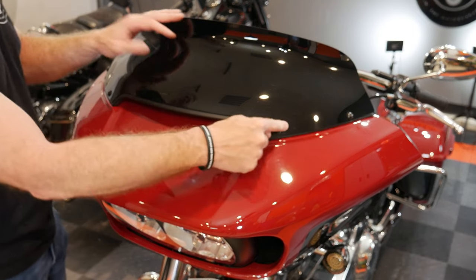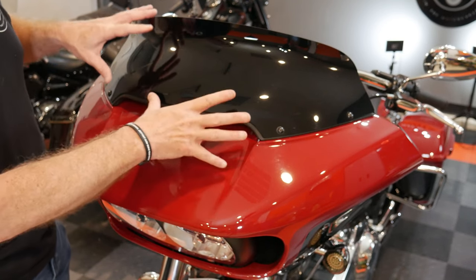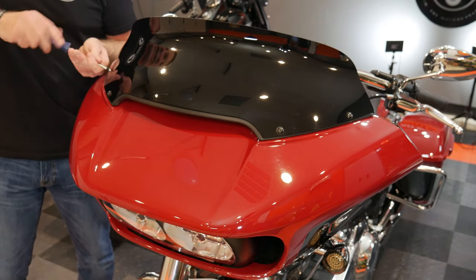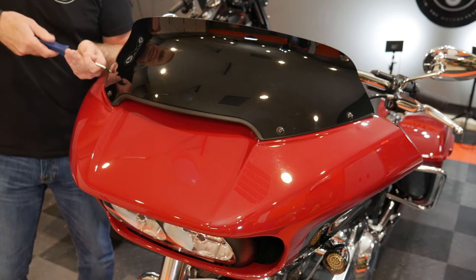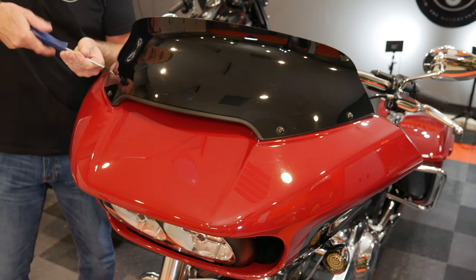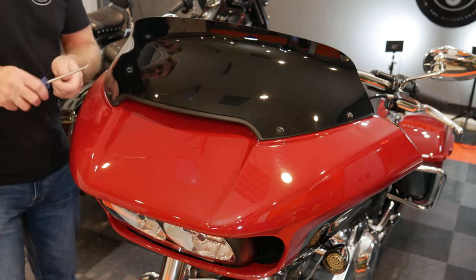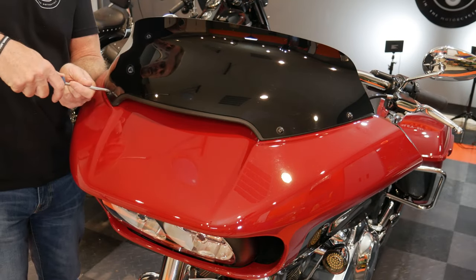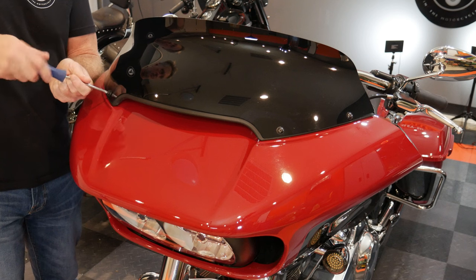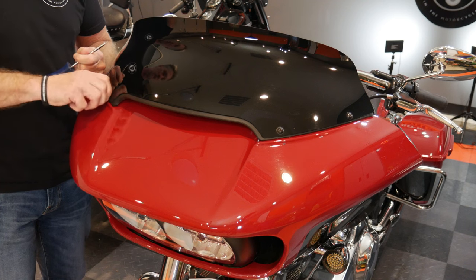The first step in this process is to remove your fairing. On the Road Glide, it's just these four windshield screws, which just takes a Phillips screwdriver. I'm going to go ahead and pop those out and then we'll move on to the rest of the fairing. I'm just going to pop the windshield off as the first step of removing the fairing off a Road Glide.